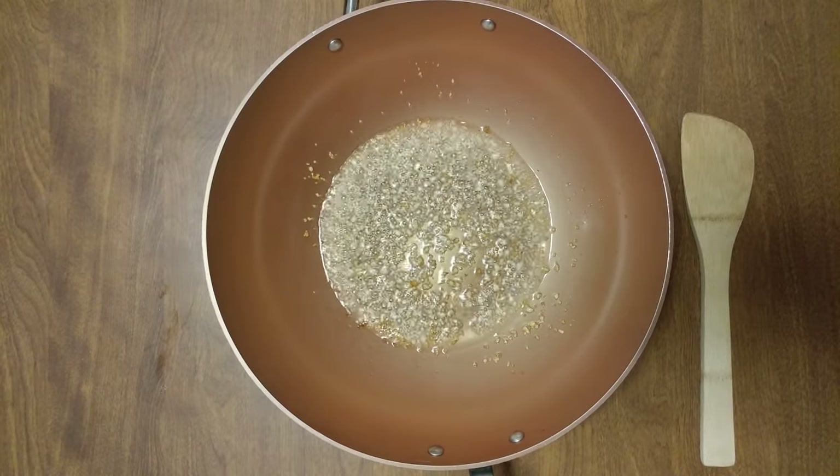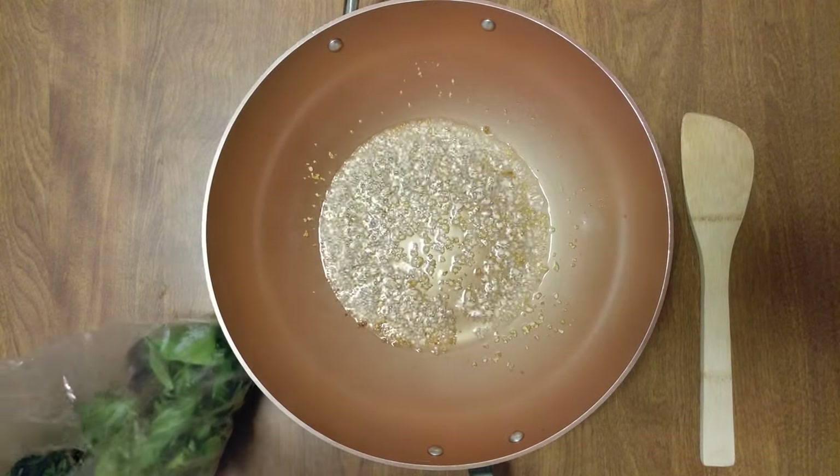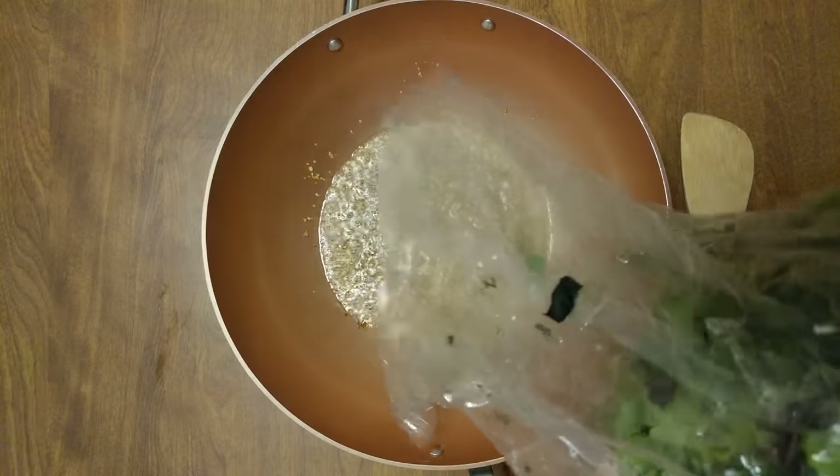Just started caramelizing some of it. I'd say we have more than a pound of spring mix.